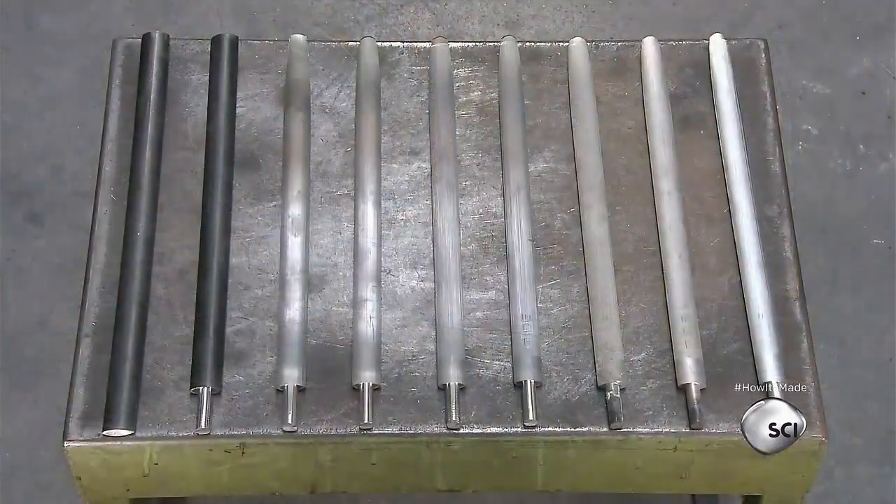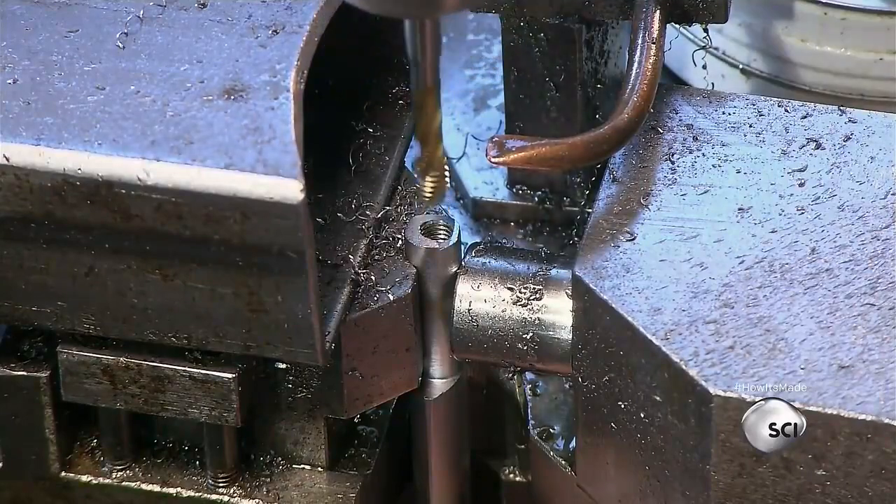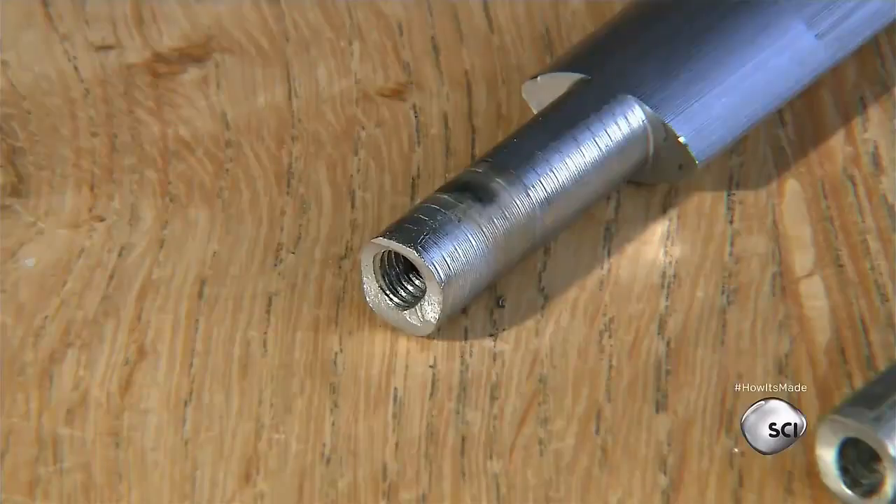It takes more than 50 steps to create a sharpening steel. A machining tool drills and taps the rounded end of the sharpening steel, creating a threaded hole for attaching a handle.